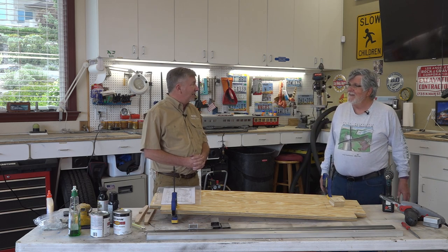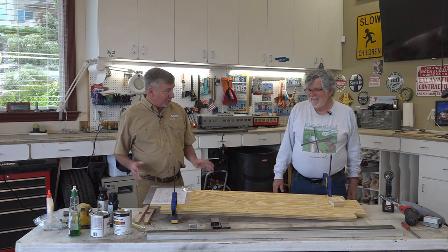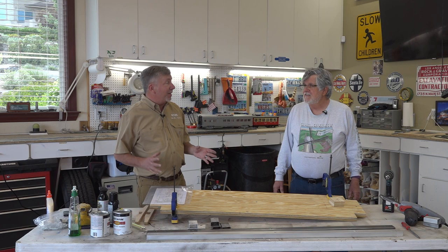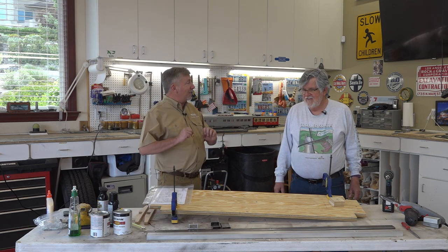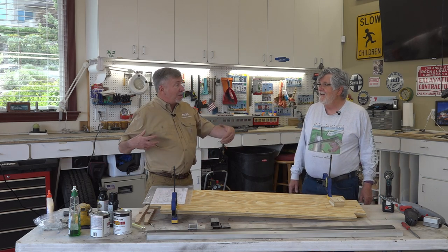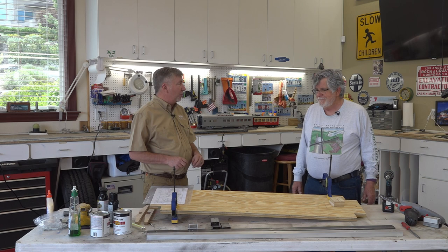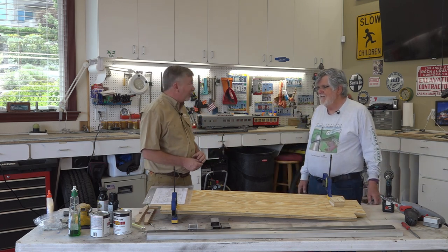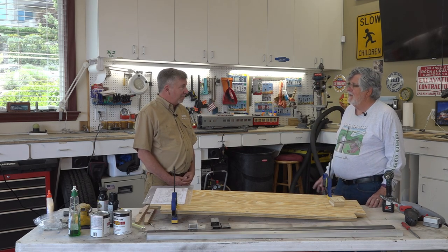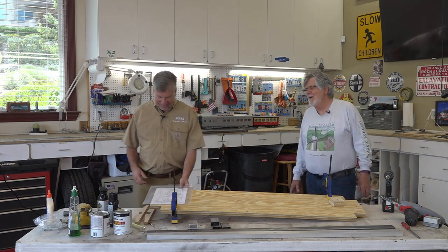A $200 caboose ends up being — yeah, this will be a good little project once it's all done. One of the things we want to say for the folks we affectionately call the rivet counters out there: this is not going to be a scale reproduction of a specific car down to each nut and bolt, but kind of a fancy, fun caboose. We're going to do a lot of detail inside. It's not going to be a typical work caboose — it'll be more of a luxury VIP caboose, like the railroad barons had. Plush seats, satellite TV.